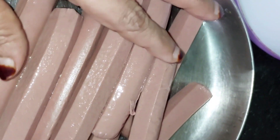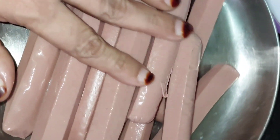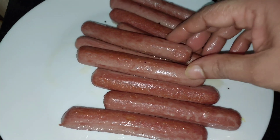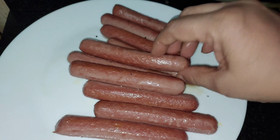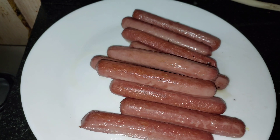We are going to fry the sausage. Now I am going to fry the sausage.